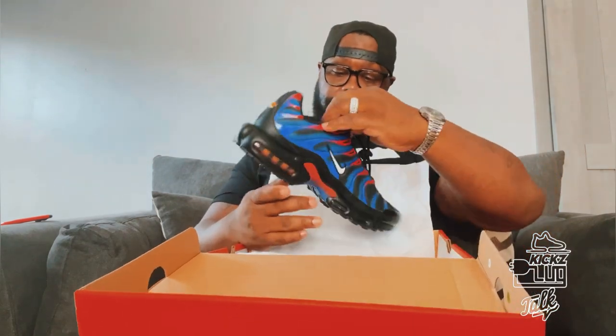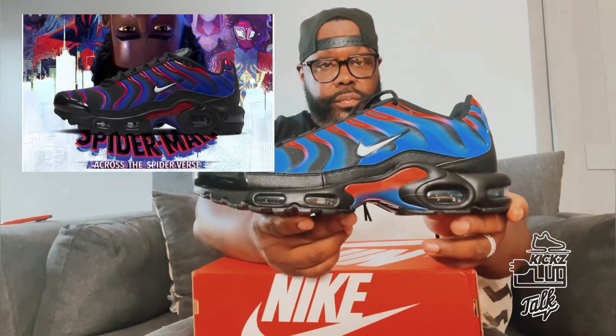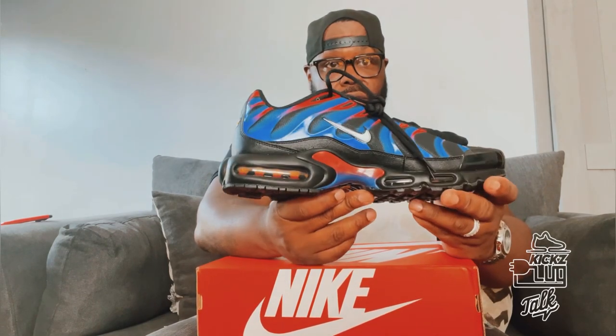We got the Nike Air Plus. This shoe pays homage to the Spider-Man: Across the Spider-Verse film that came out in June. We all know about the collaboration with the movie and Jordan Brand, so Nike is paying homage themselves to the film.